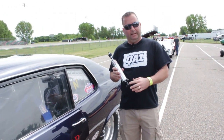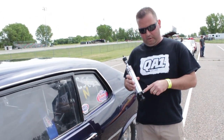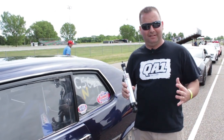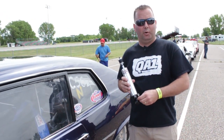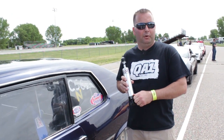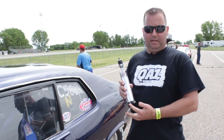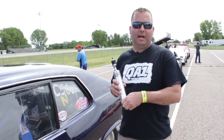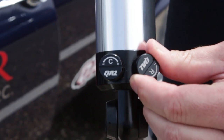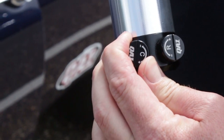This is our double adjustable shock. It's got independent control of the compression as well as the rebound. The rebound is what we use to hit the tire to the track quickly and hard — that's how we control that. We will slow it down if we need to if we're shocking the tire. And this is the compression knob, which will help hold the tire down to the track. The double adjustable is the only thing you're going to want on a very competitive or very fast drag car.